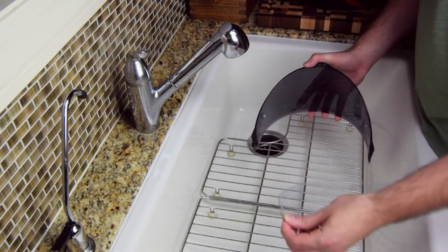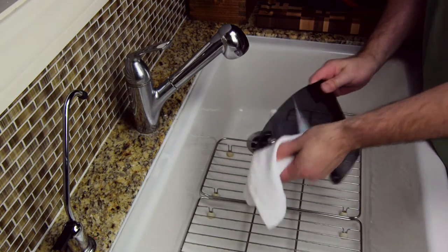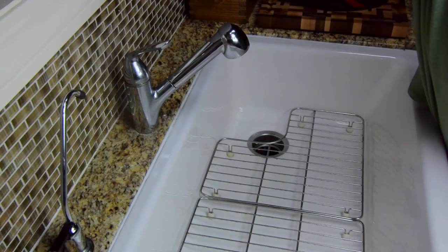For face shields and pinlock inserts, you can go with a little dish soap, rinse, wipe clean, let dry, and buff if you need it. I don't have any anti-fog coating on my shield, so I don't have to worry about reapplying anything.